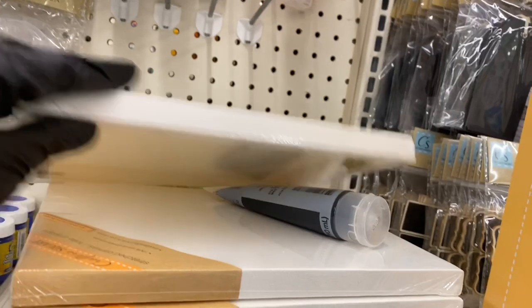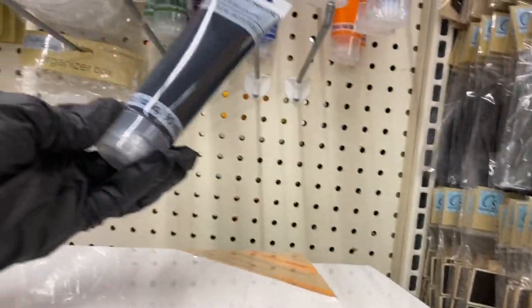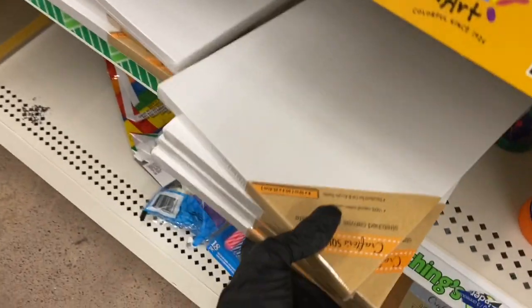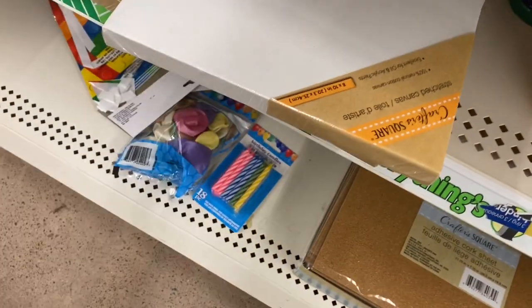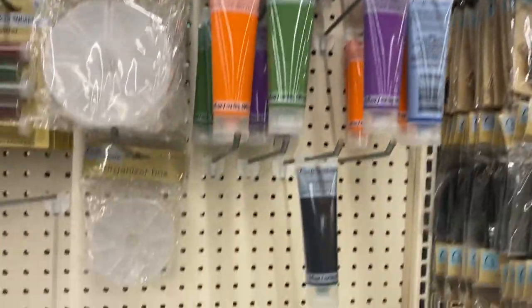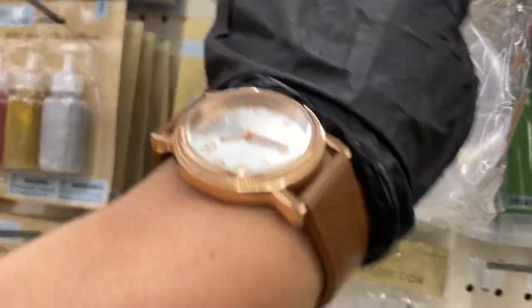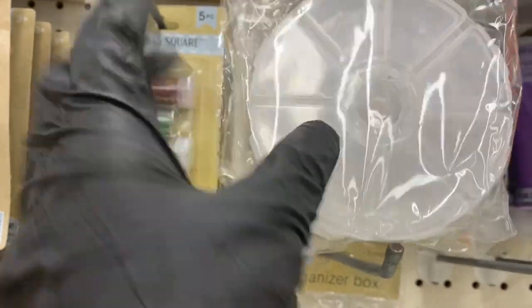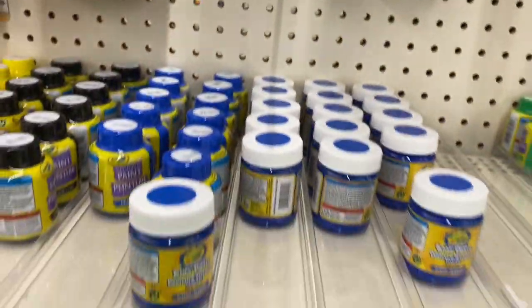They have the metallic paints and these canvases — they're 8 by 10s, I'll move them to where they belong. Here are your acrylic paints, and then these little organizer boxes — I imagine those are for tiny beads, and that's new.